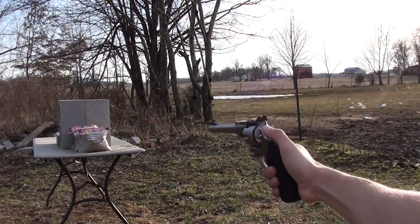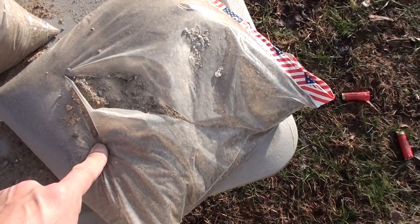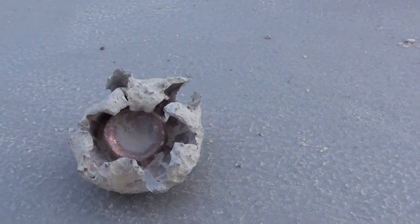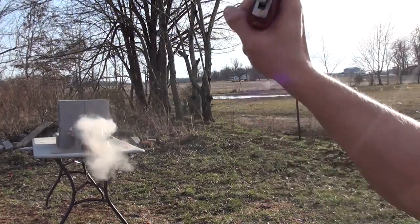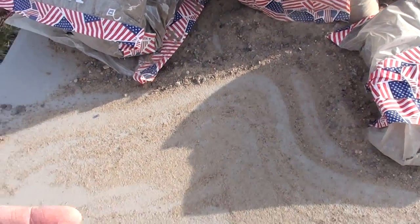44 Magnum stayed in the first bag — all that energy went into that sand. 454 Casull — the 454 went through one bag and I found it in the second one.